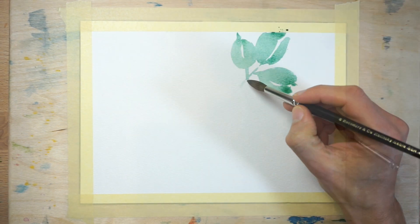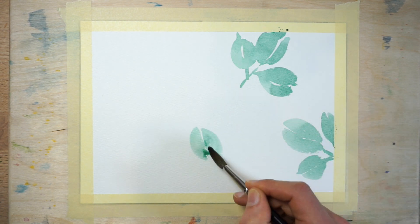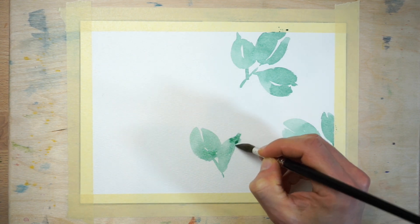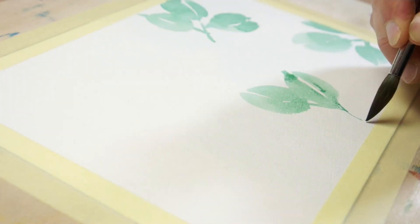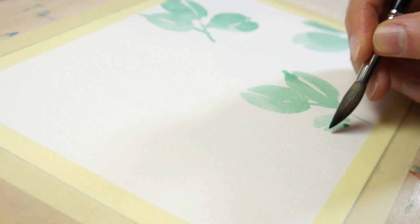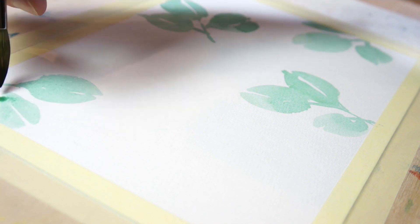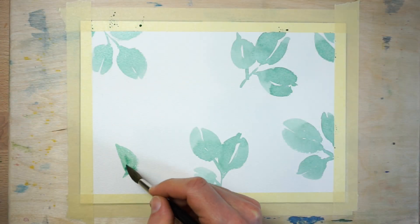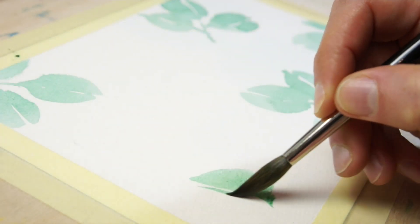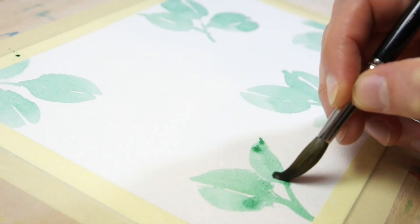I didn't draw any pencil guidelines for this watercolor, but if you feel more comfortable, you can sketch some shapes onto the sheet before you begin. I started by painting some big round leaves using a diluted mixture of blue-green paint. I painted these as groups of threes because odd numbers like this tend to produce a more harmonious result. Notice that I left a white gap through the middle of each leaf to represent the rib down the centre. Try to distribute the leaf shapes evenly across the sheet and paint as if the edges of the paper don't exist so that the leaves overlap the sides.